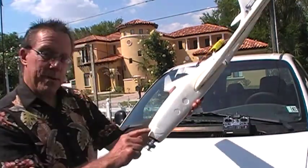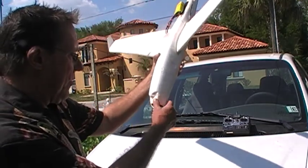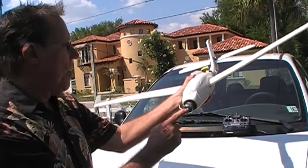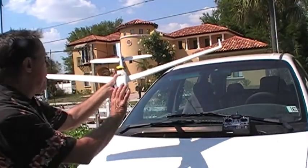Let me go ahead and show you the damage that happened. I don't know if it will show up, but here's the crack. When it came down and hit some rocks in Tampa Bay — but I've got some two-step adhesive that should make it easy to fix. The propeller broke off, but that's like a dollar, just an orange plastic propeller about that big.